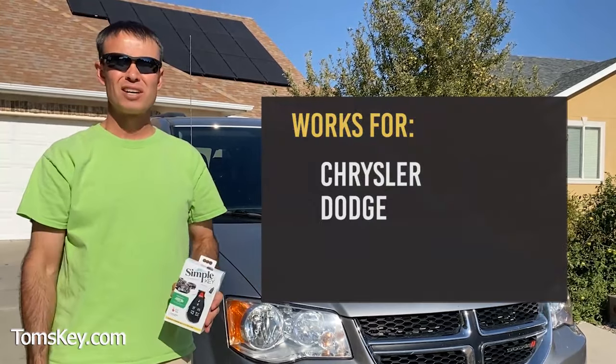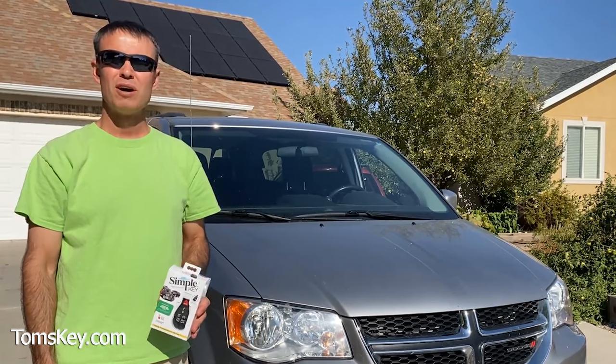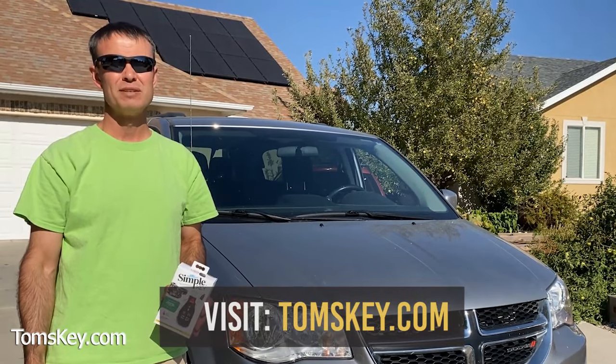This works for Chrysler, Dodge, Jeep, some Volkswagen, and a whole lot of other vehicles — all listed on our website, tomskey.com — so be sure to check it out and see if your vehicle's there.